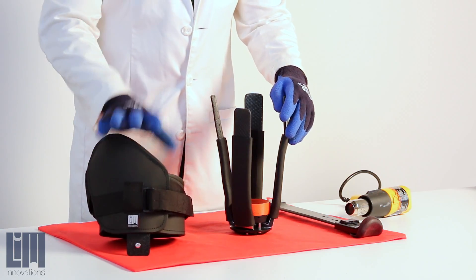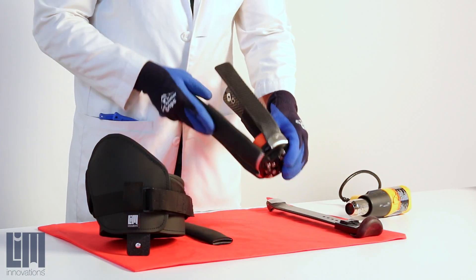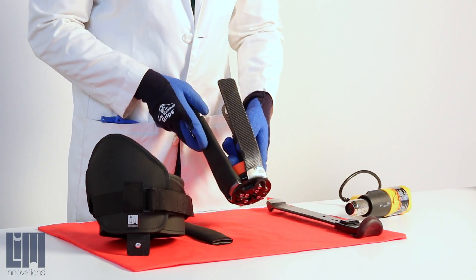What we need to do is remove the brim, and you'll need to remove your strut cover or your strut sleeve, move it out of the way, and expose your carbon fiber.